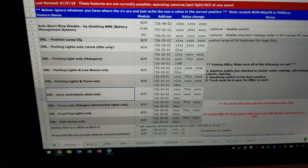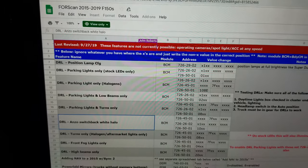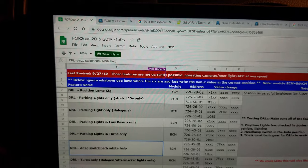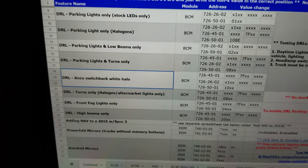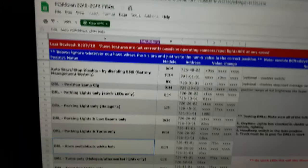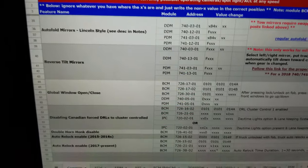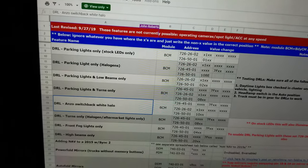Before we get into the actual program, I want to show you — Google is your friend here. I have a bunch of tabs open: I'm searching 'Ford Explorer 2015' plus the modification I want, along with FORScan. There are a lot of different options — not just for the Explorer; here's one for 2015 to 2019 F-150s. There's a lot you can do; just be careful not to mess something up. I'll go ahead and turn on the car and open FORScan.